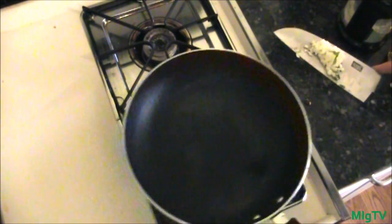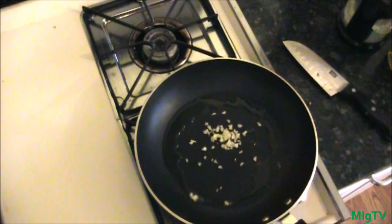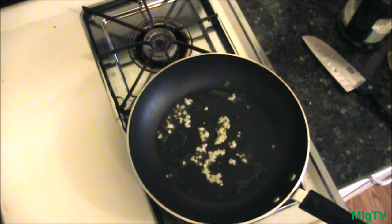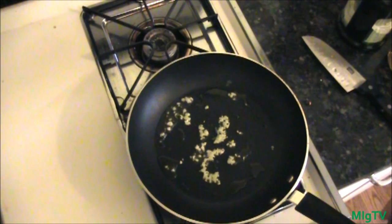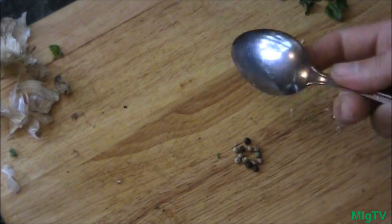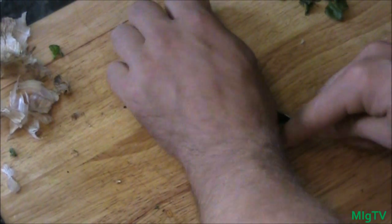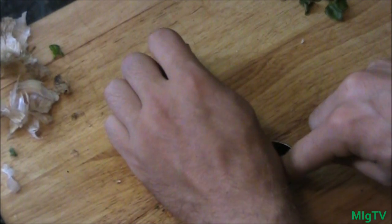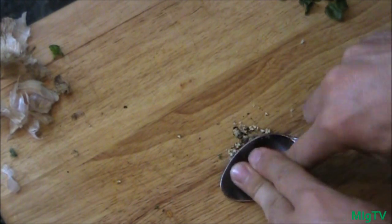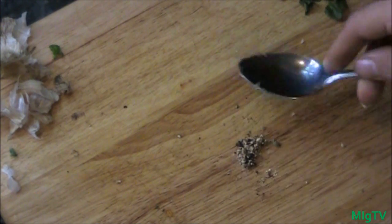You've got about two tablespoons of oil in the pan. Throw in your garlic and let the pan heat up to a simmer on medium heat. You just want to fry the garlic until it gets nice and brown. While the garlic is sautéing, take about seven or eight whole peppercorns — a black and white mix — and roughly crush them using the back of a spoon. Then add those crushed peppercorns to the oil and garlic.